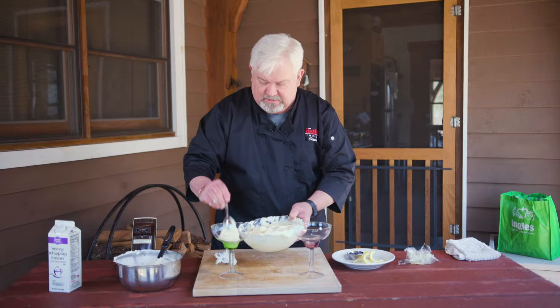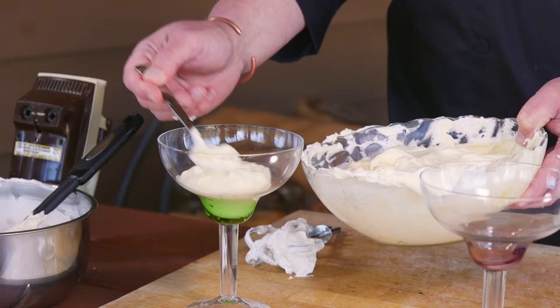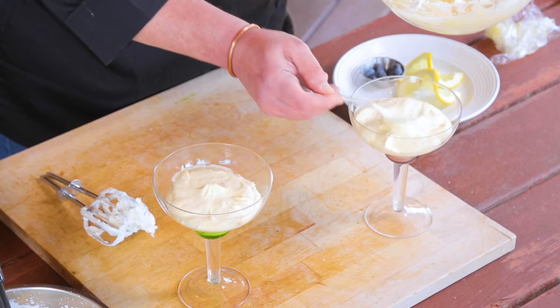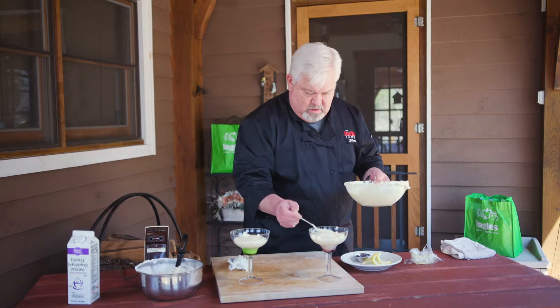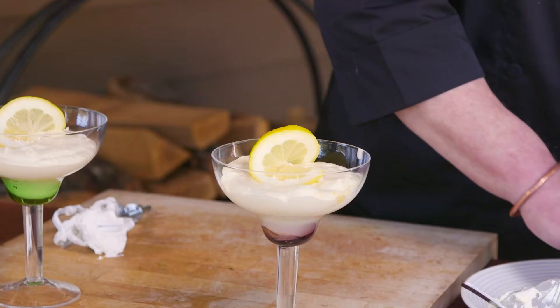You can see how well this stands up on its own. It's a really nice, light mousse. I use kind of the back of my spoon here to get it evened out. Again, you can see how it stands up. And then to decorate it, put a nice little twist of lemon and sprinkle with a few little blueberries.